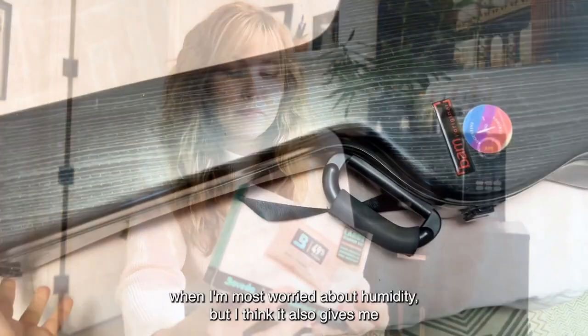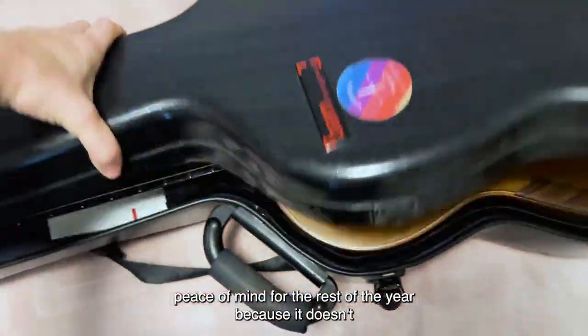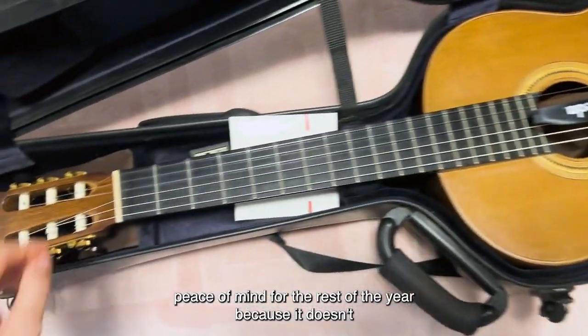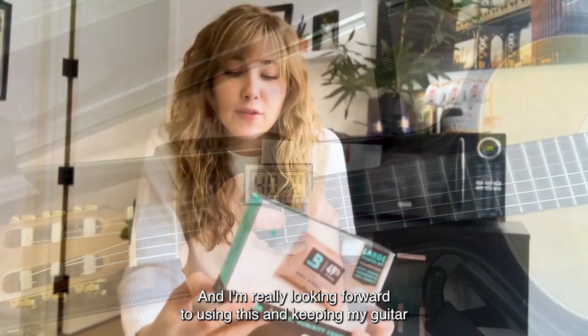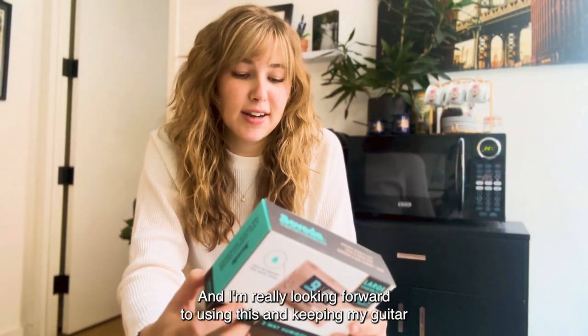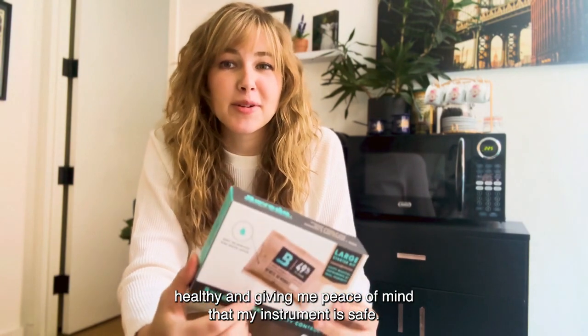I'm really happy to have this during the winter when I'm most worried about humidity, but I think it also gives me peace of mind for the rest of the year because it doesn't let the humidity go too far either. I'm really looking forward to using this and keeping my guitar healthy, giving me peace of mind that my instrument is safe.